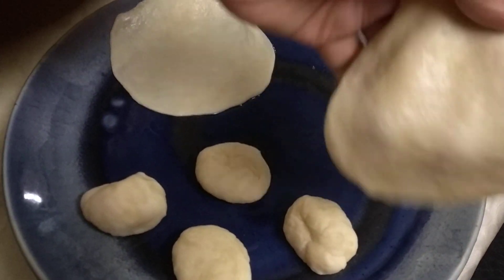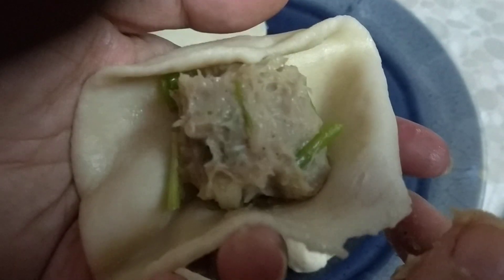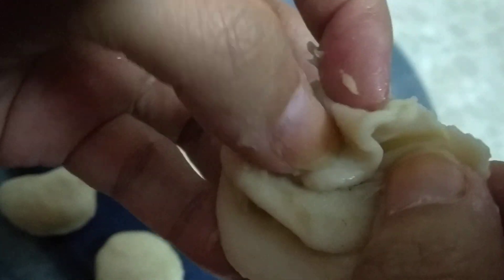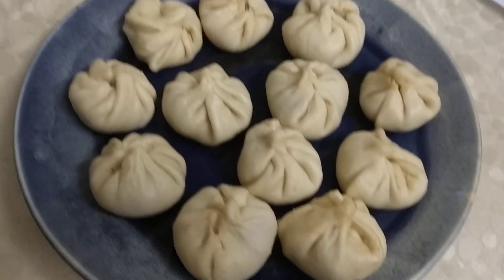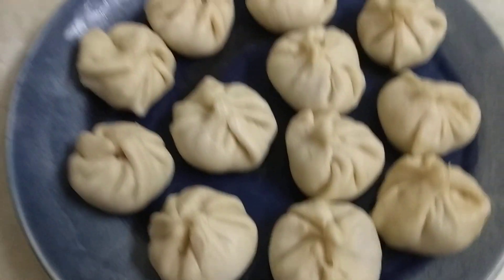I take each puri and place one of those chicken filling balls in it. Now it is time to seal them up. Rolling a momo is very easy — you have to remember how to pleat. If you know how to pleat a sari or any garment, that is exactly the method you follow. You pleat and close up, and there is your momo done. All the chicken stuffing has been put inside the puris and each one given a twist and pleat to become a momo.